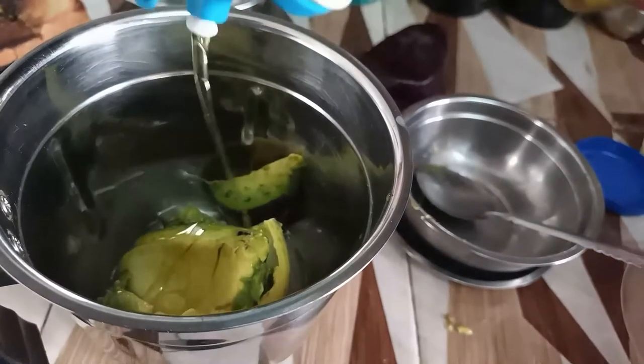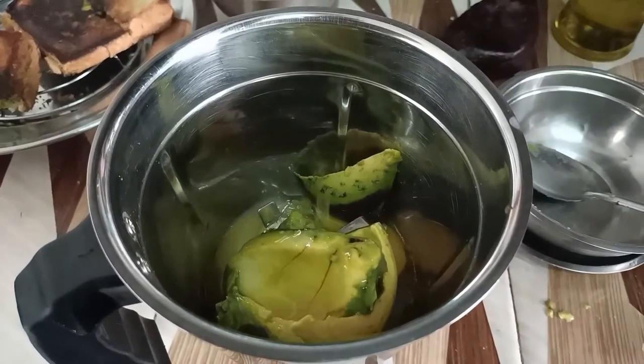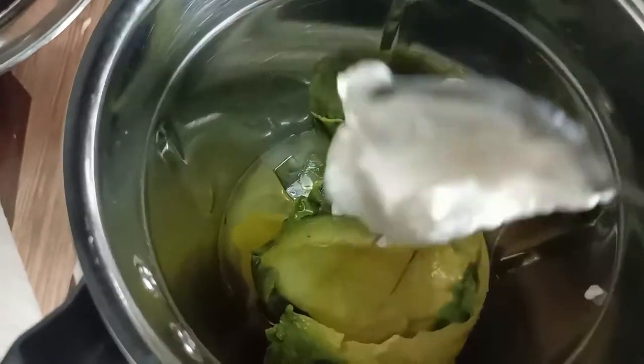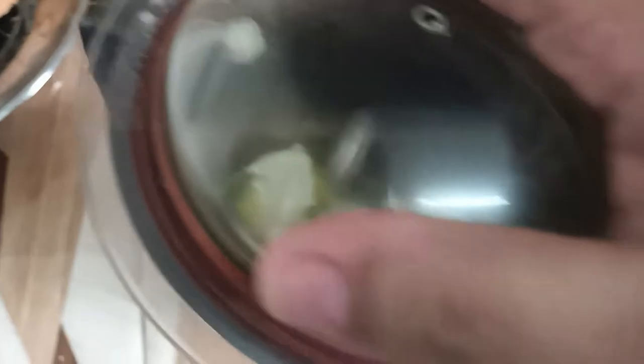We are adding olive oil now — it adds shine, body, and softness to the hair and strengthens hair by penetrating the hair shaft. Now I'm adding mayonnaise, which is a rich source of protein and adds shine and smoothness to the hair. Now we'll grind it all together.